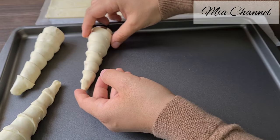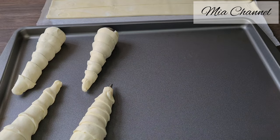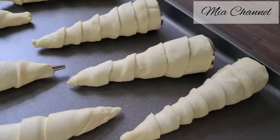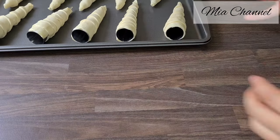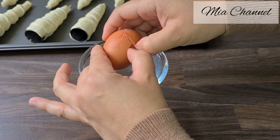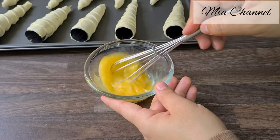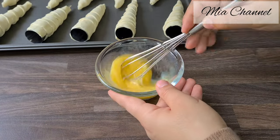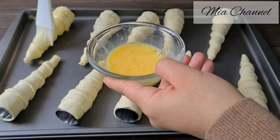Place your cones in your baking tray. Then take one egg and whisk it, then egg wash the cones. And of course all the ingredients will be listed in the description box below.